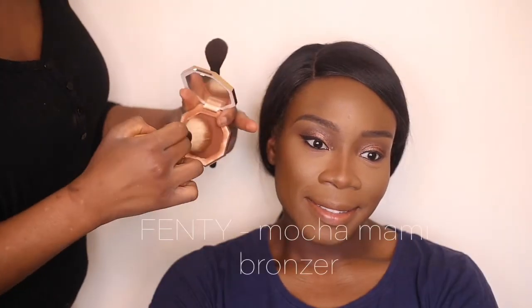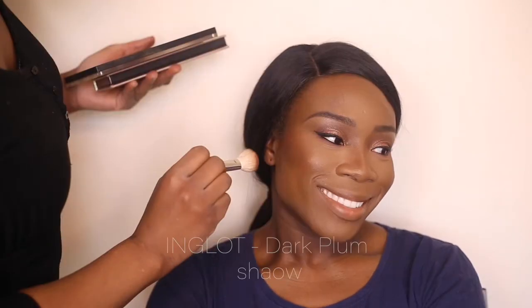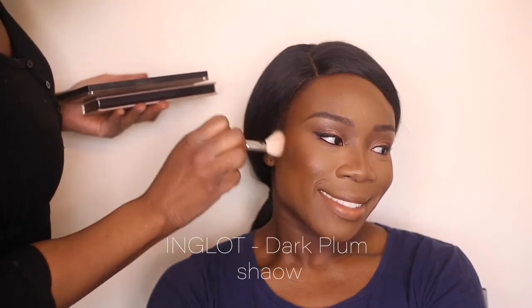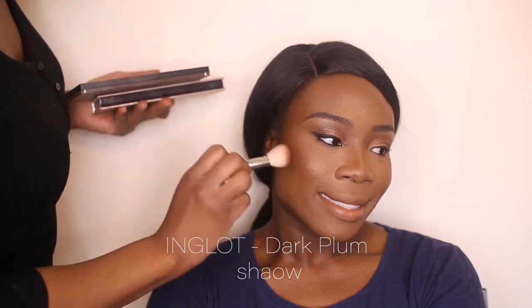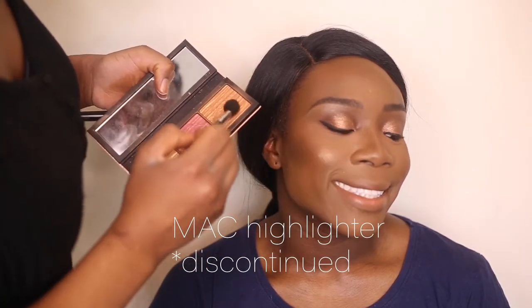Using my bronzer just for a bit more warmth to the skin and to tie everything together. Then I'm taking the darker shadow — the plum one — just to give the face a bit more definition. Setting my powder and getting ready for the highlighter — this is the MAC highlighter, which is unfortunately discontinued, but it's a nice subtle, beautiful glow.